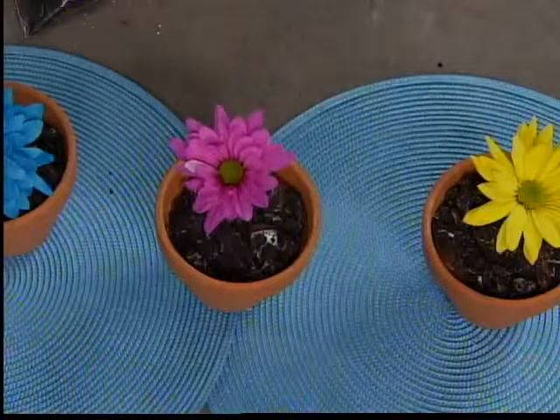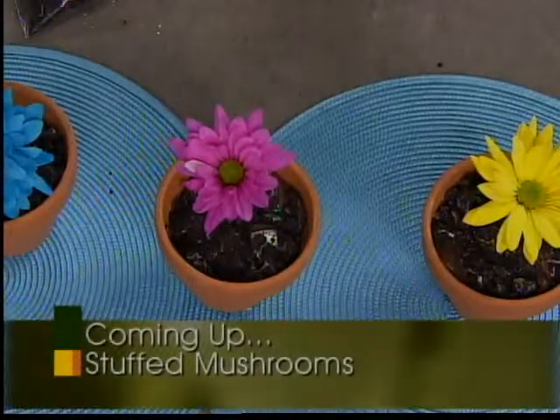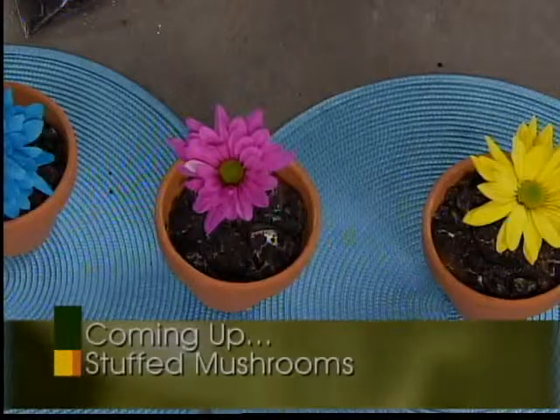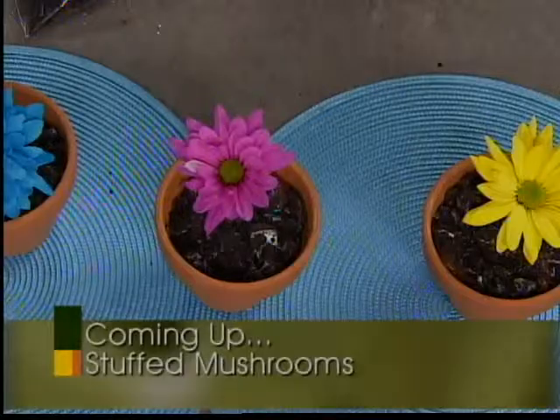Recipes are on our website. You can also pick up the recipe at any area Festival Foods. We'll be back with more fun ideas for your summer party — we've got a great stuffed mushroom appetizer recipe, zucchini pancakes, and a fresh tomato salad too. So don't go anywhere, we'll be back.